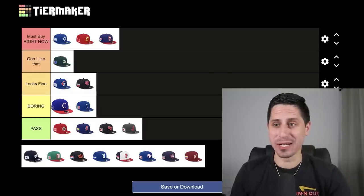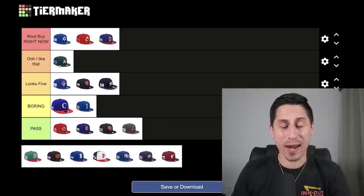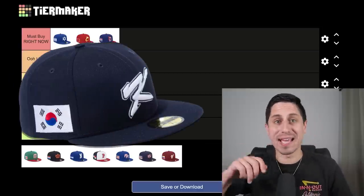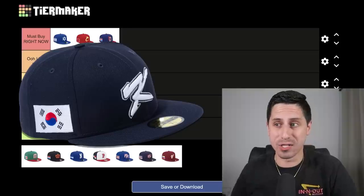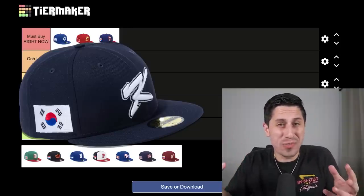One hat that I do like is Team Korea's. I think it goes in 'looks fine' though — it's not necessarily one that makes me go 'ooh, I like it,' but I think it looks fine. I like the K; it's a little different than just these plain block letters. It's a slightly different dark blue — a little more blue than black in that navy scheme. It just kind of pops, so I like Team Korea's hat for sure.